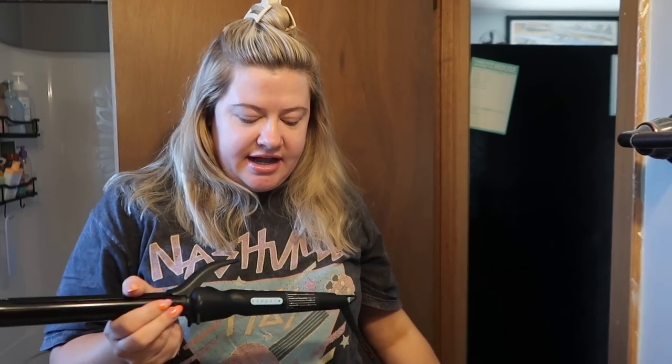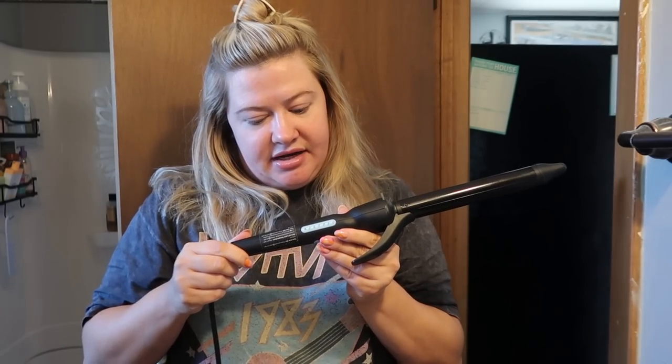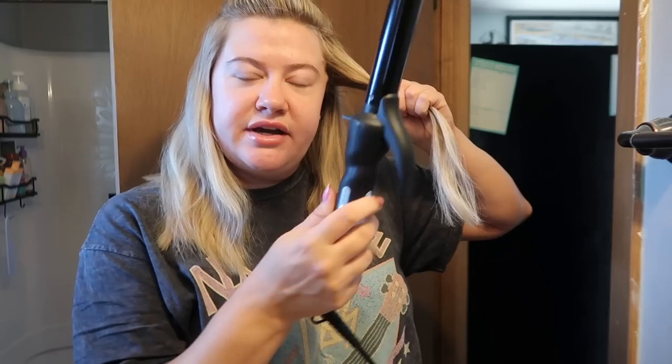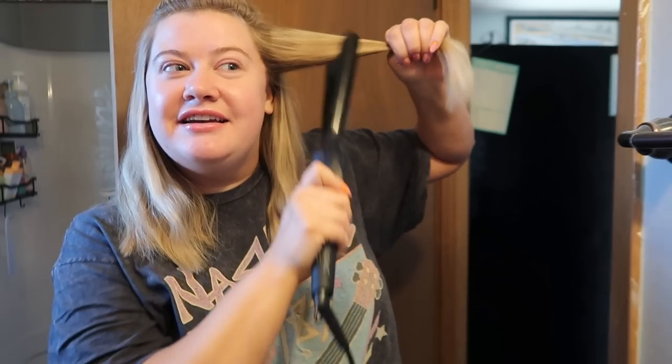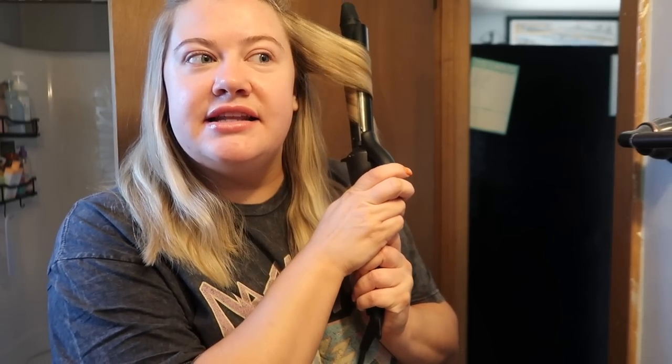I don't want to be late for the shoot today. For the curling iron, I've been using this Bio Ionic one — I got it at Ulta. It's a long barrel so it's great if you have longer hair. I usually have the temperature at 320 because I don't want to fry my hair. I just run it through the piece, clamp in the middle, twist up, let that sit for a minute to get it warm, and then slide it down.